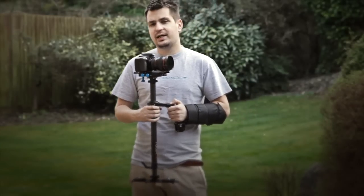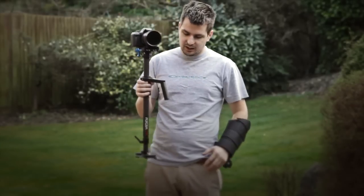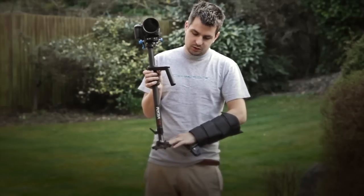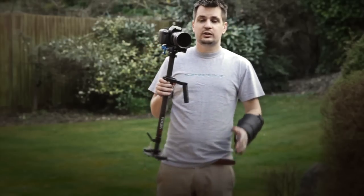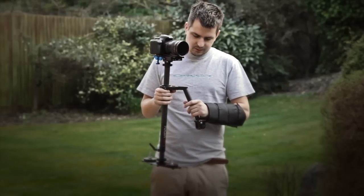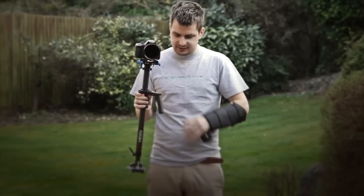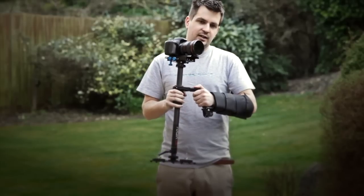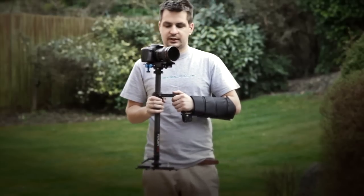This particular stabilizer came with 8 weights, 4 on each side. For my previous video when I was using a Canon 5D, I left 2 weights on each side and I had the ball extended to roughly halfway to get my balance right. But today I'm filming with my 550D. This camera is slightly lighter than Canon 5D Mark II, so to get the balance right I will have to readjust it slightly.